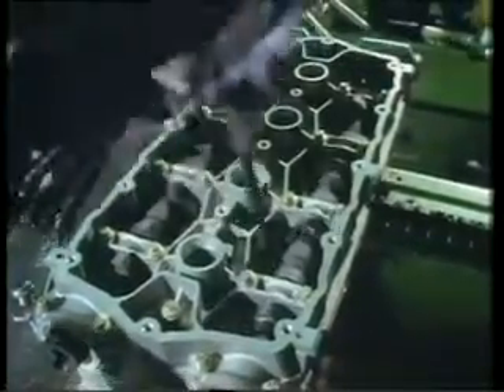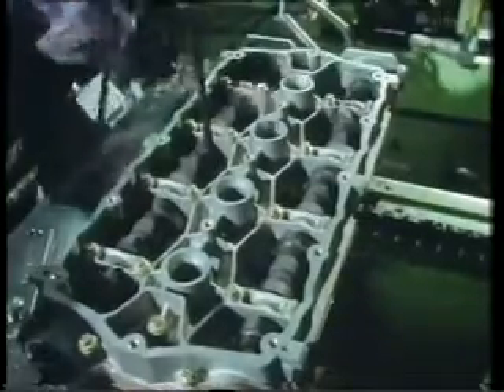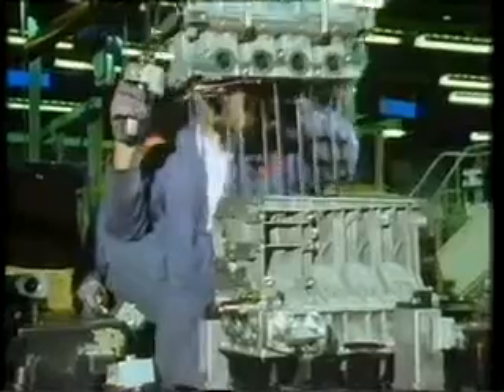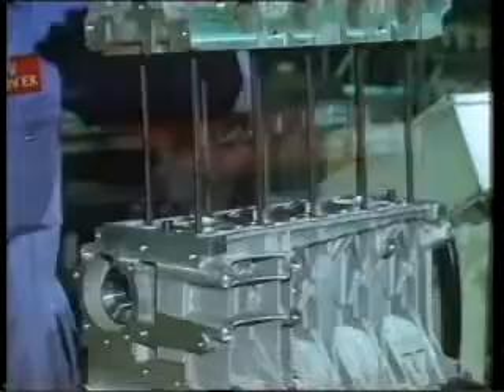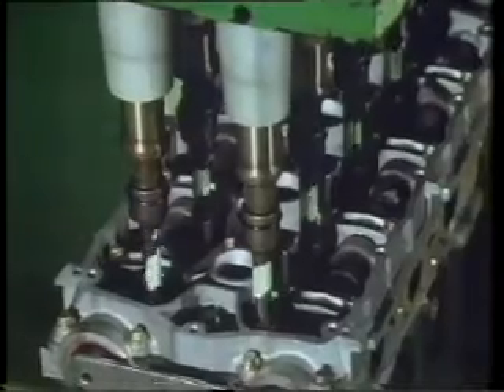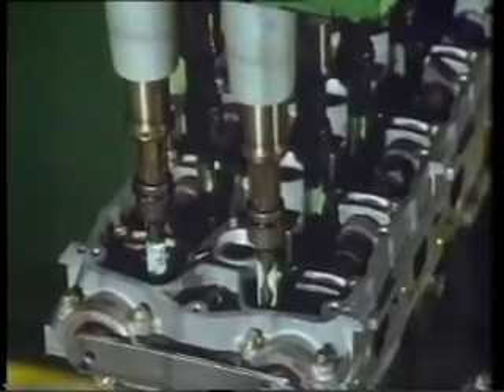The forces which the bolts apply to the engine sandwich have to be precise. The engine could certainly be made, but careful design thought also had to be given to keeping the compression force consistent in mass manufacture. To achieve this, Rover uses a technique called the snug torque and turn tightening process. Bolts are dropped into their locations and tightened to a relatively low torque — this is called the snug torque. They are then given a further full turn. By applying the snug torque, all the components are in contact, the bolt head in contact with the seating face on the cylinder head, and from then on we know that we're stretching the bolt.